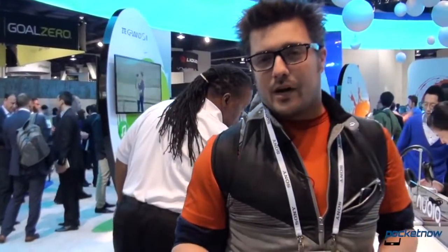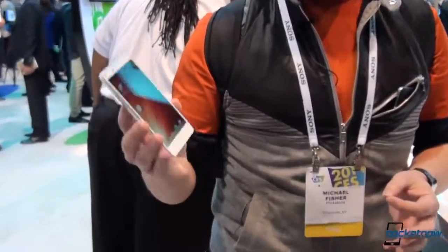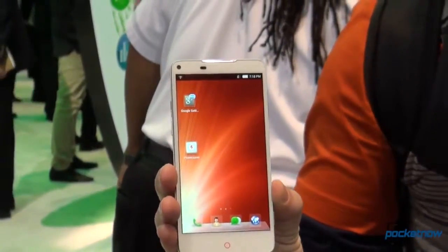Hey everybody, it's Michael Fisher with Pocketnow at CES 2014 at the ZTE booth. ZTE, a brand you may not immediately associate with smartphones in the United States, but that's something the company is looking to change going forward. We're going to check out one of the leading instruments of that effort, the ZTE Nubia 5S.